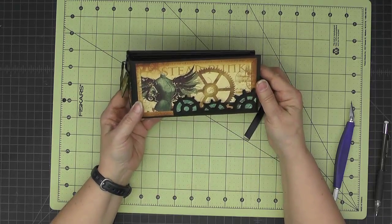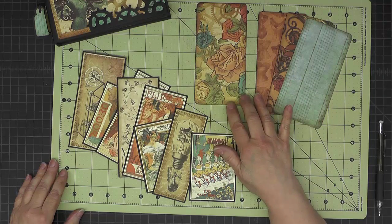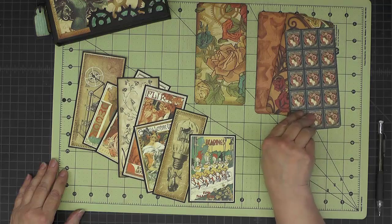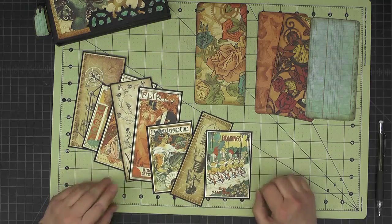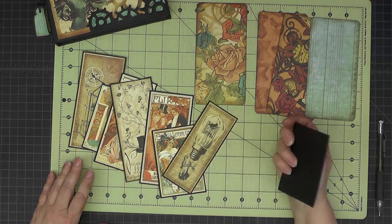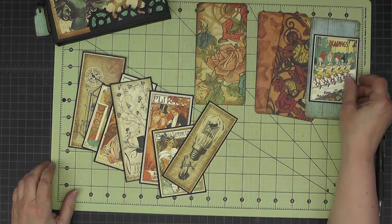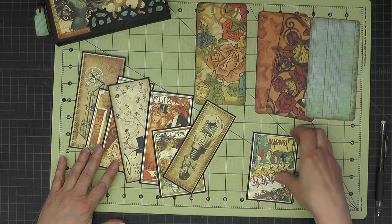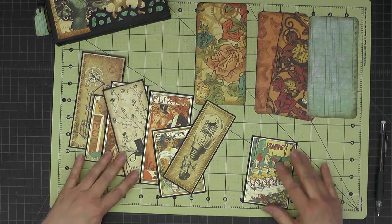Now let's work on the tags. For the tags I've cut four pieces of decorative paper, three by six, rounded the corners, and picked paper that I liked on both sides. From the paper line I've cut out eight different elements and backed them with some black cardstock to give a nice little edge to them so they stand out from the paper. Now I'm just going to put one on each side of my three by six papers, and that will be the tags.